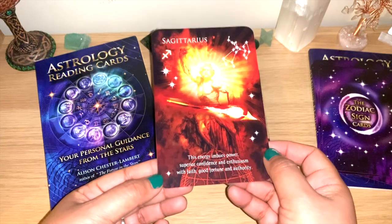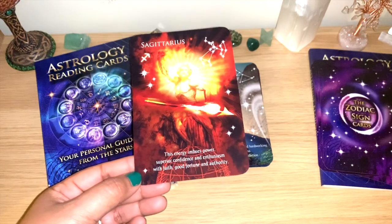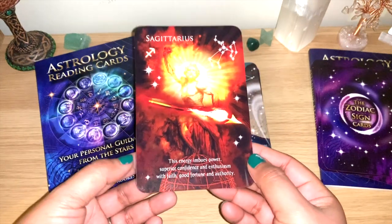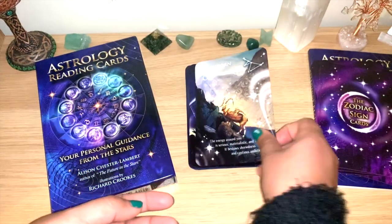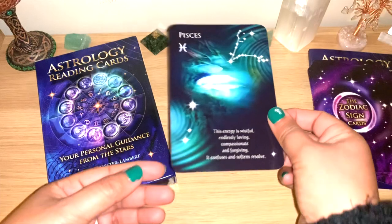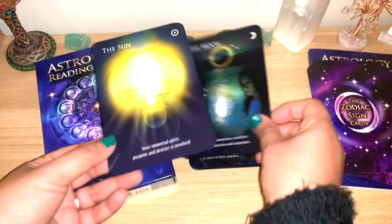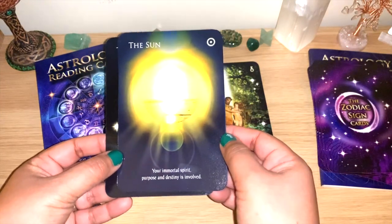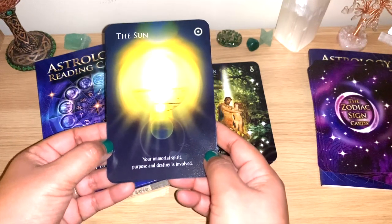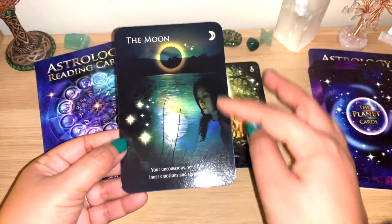Just have an idea of the energy of whatever you're asking at the time. These can be very useful in bigger card readings, or for yourself, or to add on to a reading, or if you're learning astrology. Sagittarius, Capricorn, Aquarius and Pisces. Of course we also have the Sun and Moon — not planets but stars. For the Sun: your immortal spirit, purpose and destiny is involved.